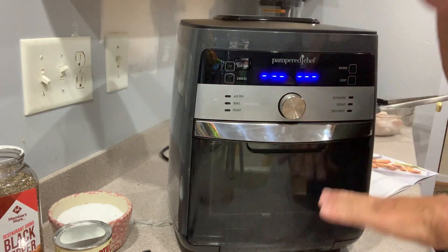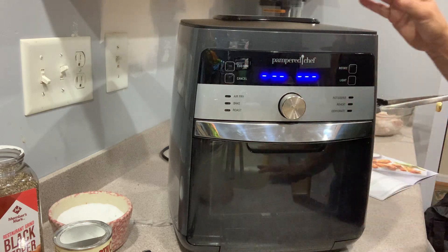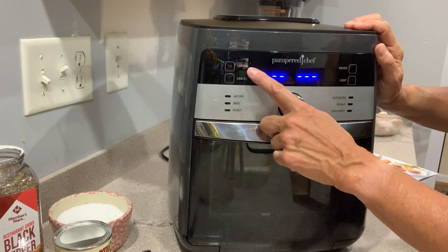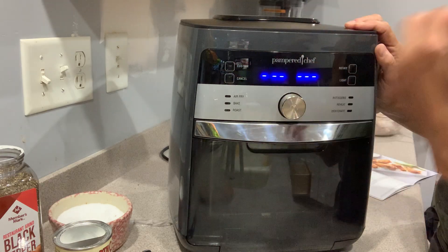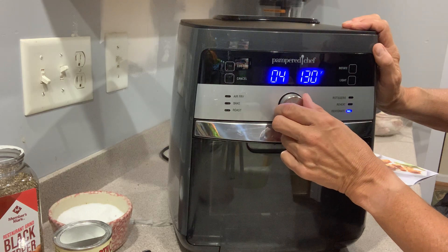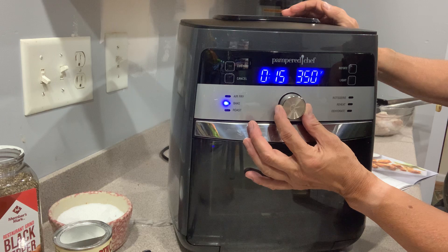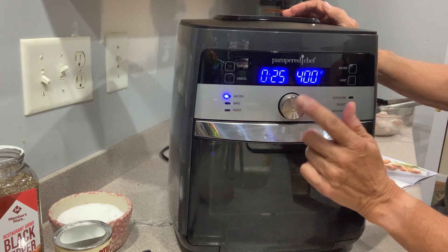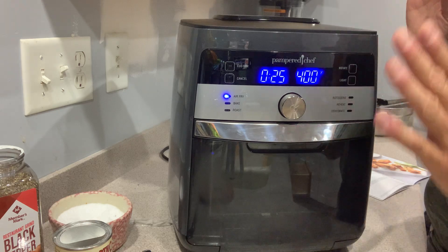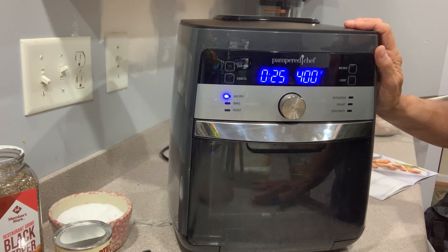We're going to cook these chicken wings — the recipe says 30 minutes. At the halfway point it'll beep to let you know it's time to turn the tray, sometimes top to bottom and front to back for even air frying. You can also do a custom setting if you need a specific temperature or time, and then there's a cancel button. It's really as simple as that.